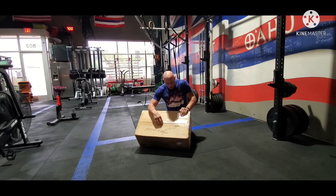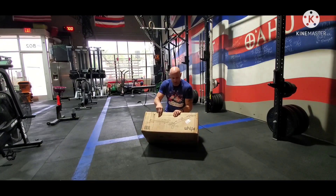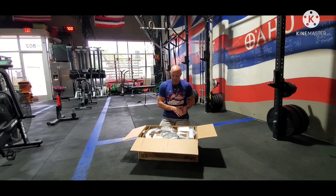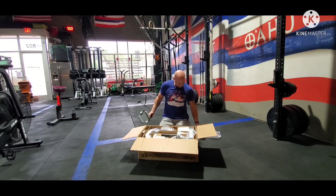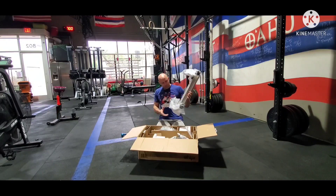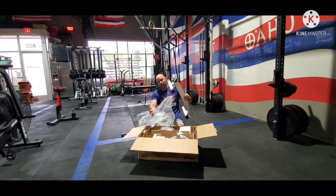Alright guys, today we've got the Whipper. This is the newest rower, slash SkiErg, slash paddler. It took a long time to get here — I ordered this in June, it is now December. I did not make the first shipment; this is the second group. This unit is a rower, there's a rower base, it's a skier, and it comes with the paddle attachment.